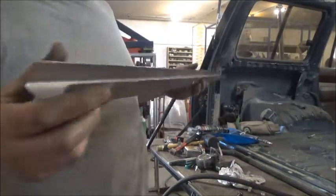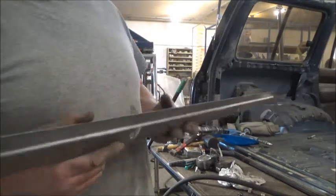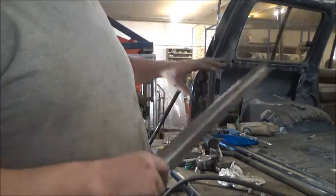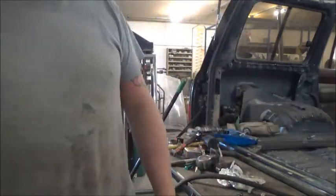That channel has the three holes to bolt down to the original seat bracket. The only problem is it's for the wrong side, but I can use it for the one that goes on that side.